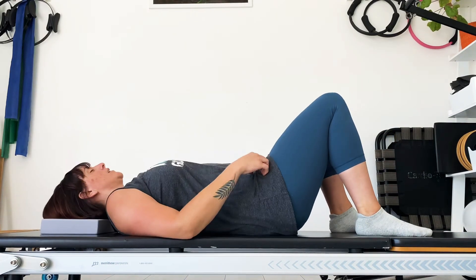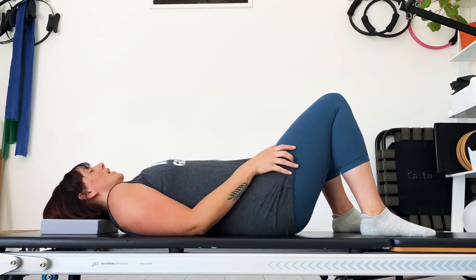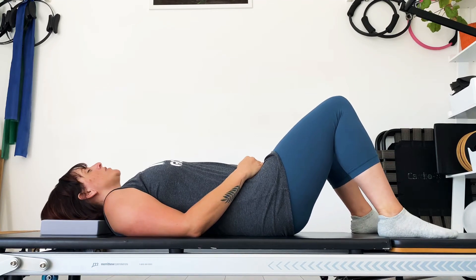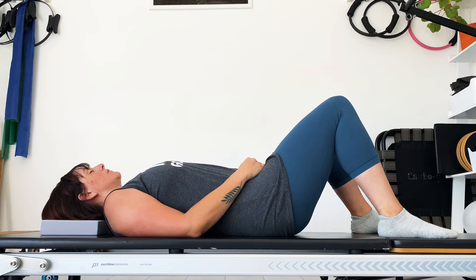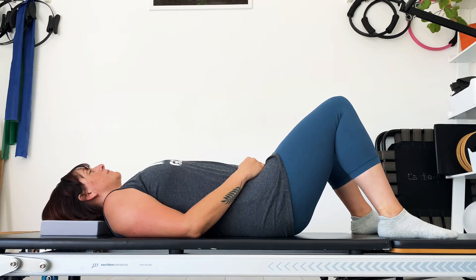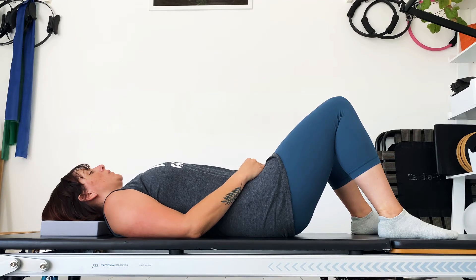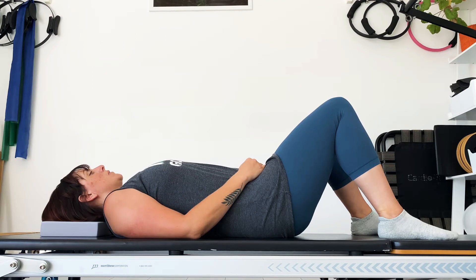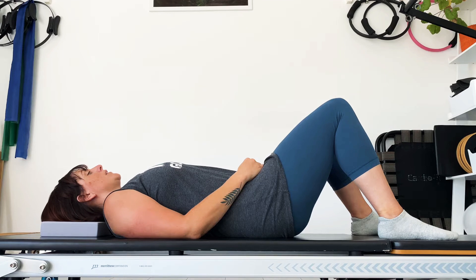Have something comfortable under your head. Relax your shoulders back and notice your body coming into contact with the floor. Taking a nice deep long breath in and a long exhale out, and then release and relax as you exhale, letting go of any tension.